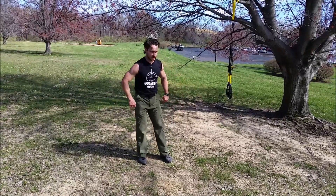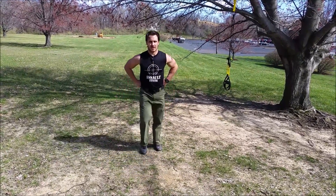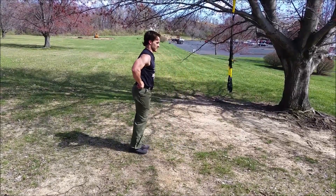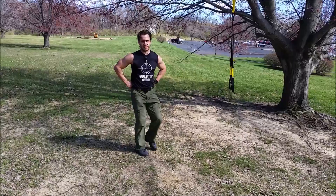Lunges — regular stepping lunge. Step back, you're looking to the side. Up here, that knee almost touches the ground. Just like that.